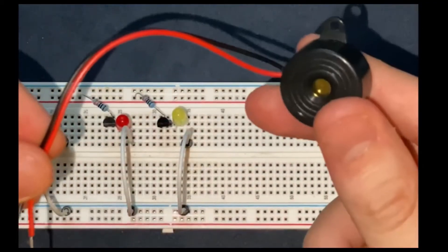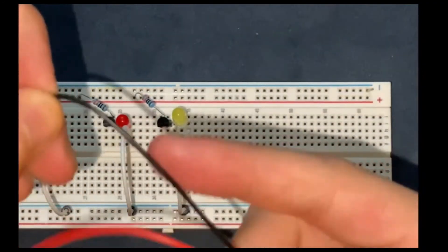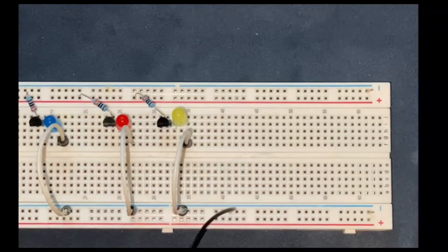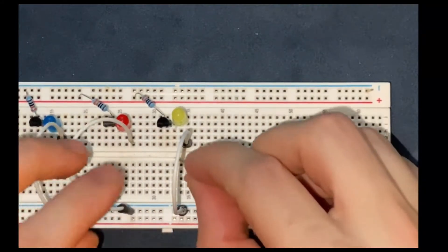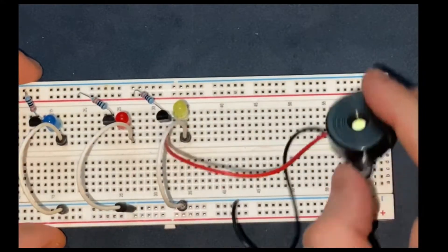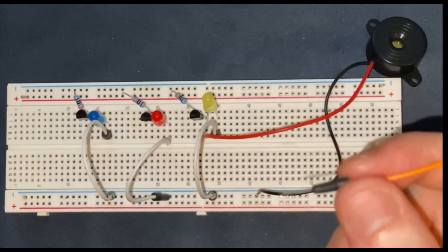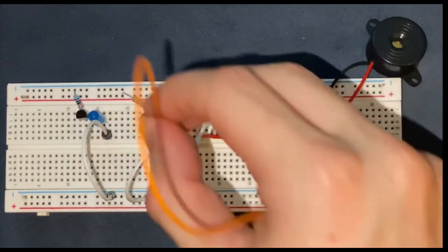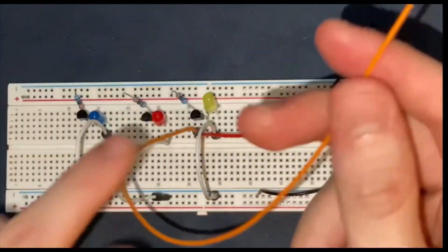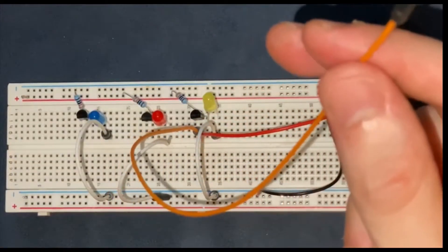Now I am going to connect my buzzer to the circuit. The negative terminal of the buzzer goes to the ground and the positive one goes to the base of the third transistor. Now I am going to connect the bases of the transistors with jumper wire. The other side of the jumper wire remains unconnected.